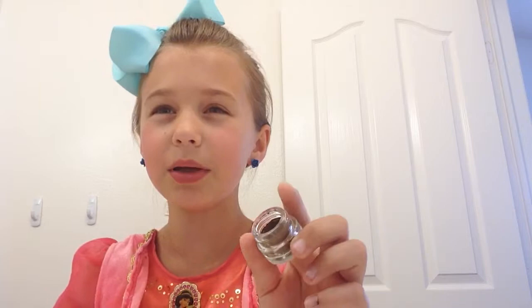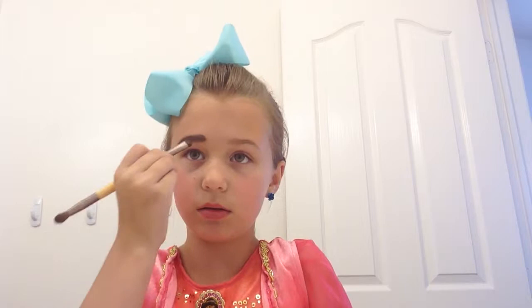And then here's the pomade. You're going to take this little stuffy part and you're just going to put it on the eyebrows, because Jasmine has dark eyebrows. And you're just going to trace it like that. I kind of did that funny, so I'll be right back — I'm going to get a tissue.